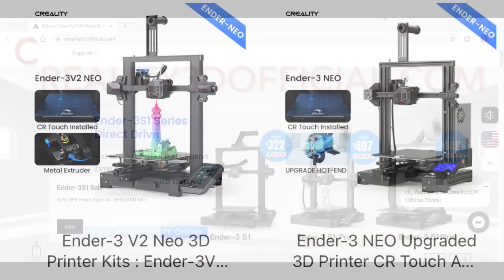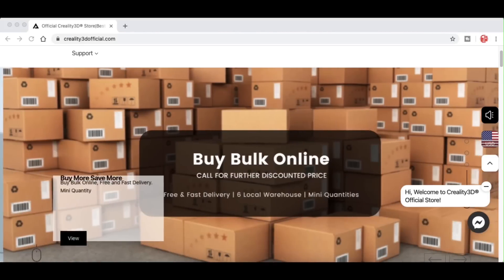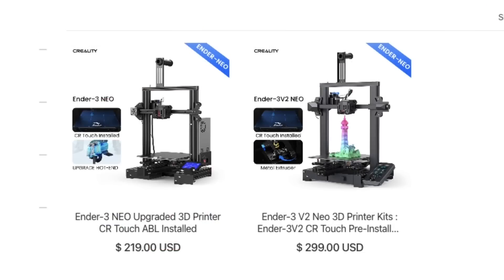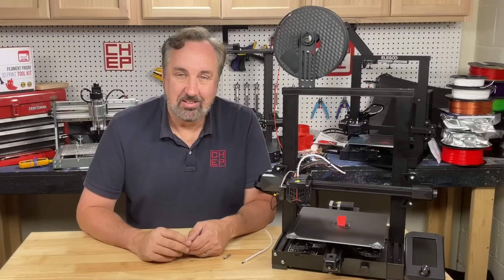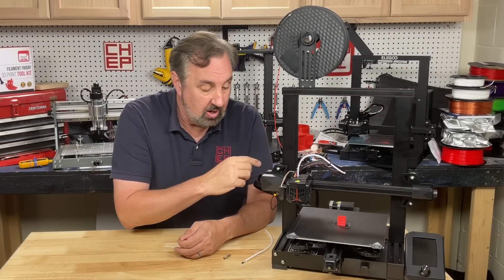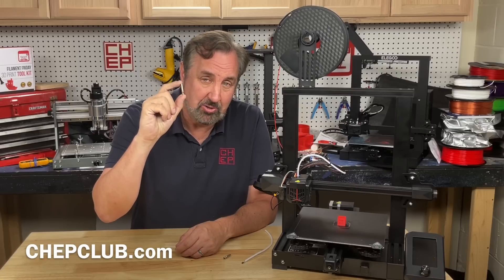If you're thinking about getting an Ender 3 Neo, Creality3dofficial.com by CommGrow has the full lineup of Creality machines, including filament, and you can even buy in bulk to build your print farm. They have the latest Ender 3 Neo series in stock with auto level. These low-cost printers have gotten better — especially the Neo line with auto level, metal extruder, and much better function all around. And the firmware has improved — the only thing left is I wish they'd just start putting an all-metal heat break on these machines from the start.